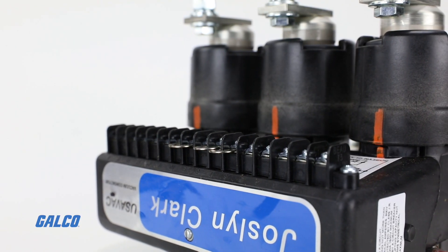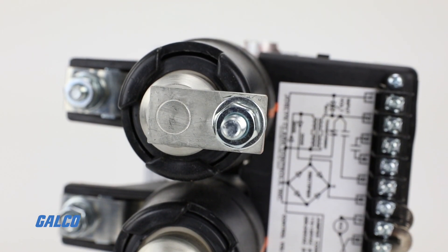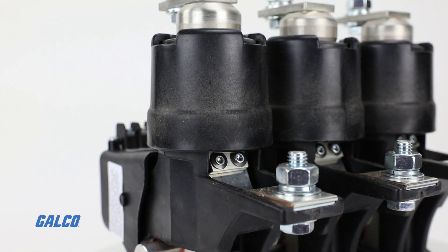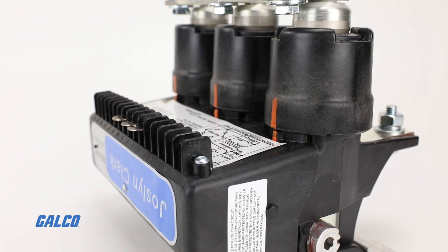The contactor can be assembled or dismantled without the use of any tools. The control module contains the coil and auxiliary contacts wired to a terminal block, and is easily removed for checking or immediate replacement. The phase assembly is a vacuum interrupter containing the power switching contacts.